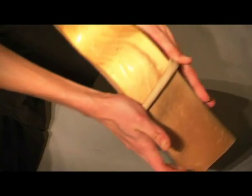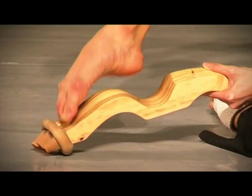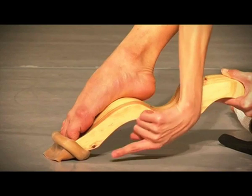First of all, roll the elastic as far back to the starting edge as possible. With a bent knee, place the tip of the toes right underneath the rolled elastic.